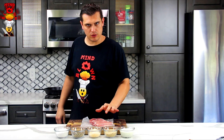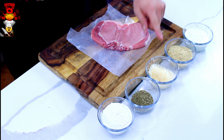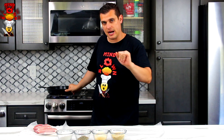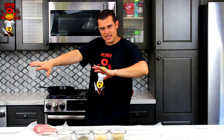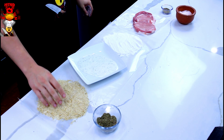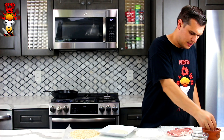For our ingredients we have a boneless pork loin that I butterflied, ranch dressing, Italian breadcrumbs, parmesan cheese, mixed dry Italian herbs, flour, and a cast iron pan. I've got enough oil in there to cover half of the pork because we're gonna pan fry it. Cast iron gets real hot with nice even heat. For our standard breading procedure we're going to go flour, ranch, and then parmesan cheese mixed with the Italian breadcrumbs.